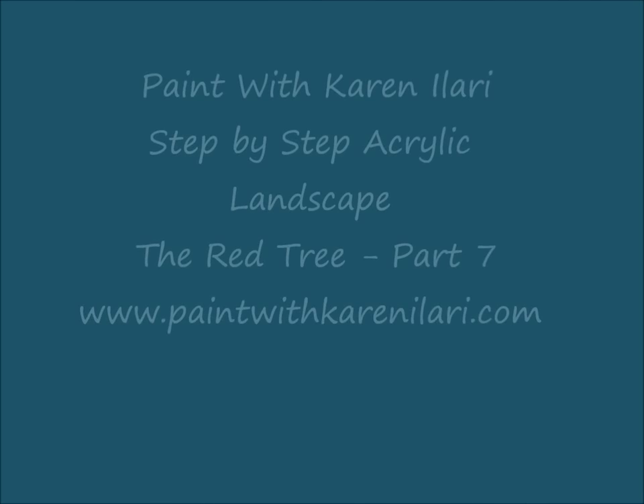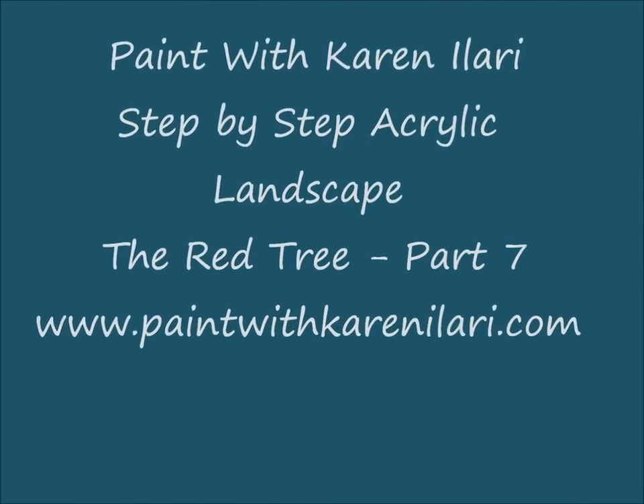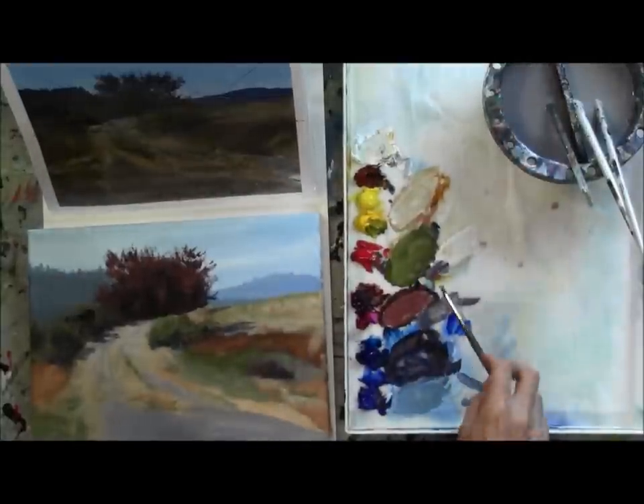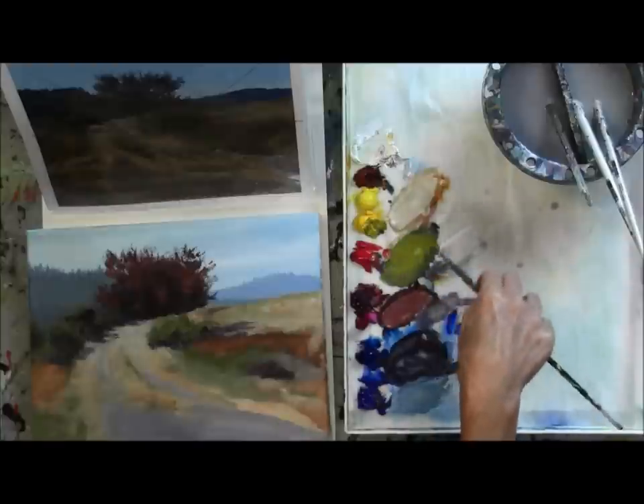Hi again. Here we are with Part 7 of The Red Tree, and this is Karen Ellari. In this part, we're going to do some of the fun stuff — we're going to work on some foliage and some nice colors.